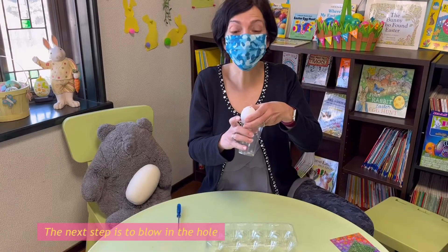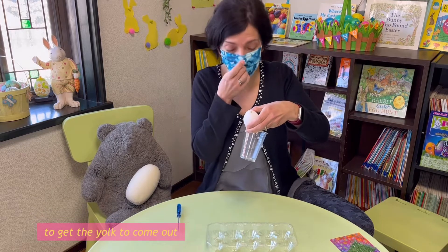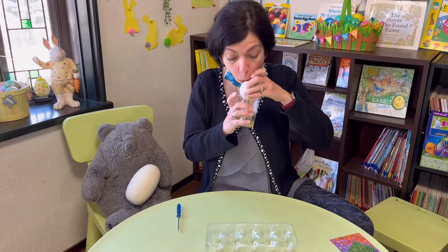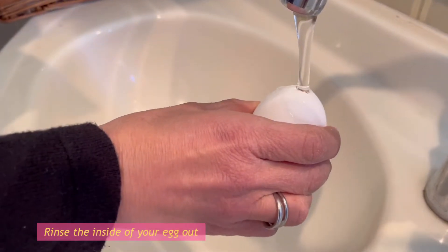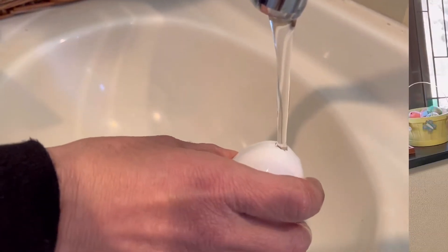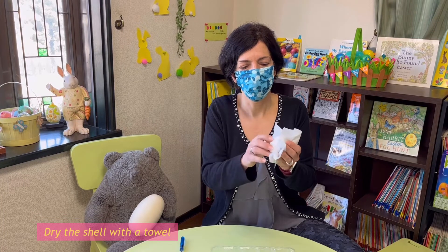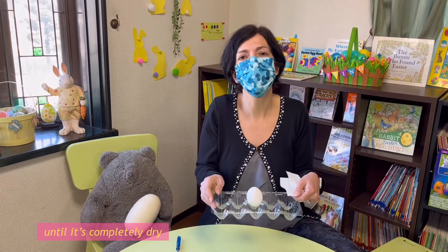The next step is to blow in the hole to get the yolk to come out. Rinse the inside of your egg out under the faucet to make it clean. Then dry the shell with a towel and keep it in the carton until it's completely dry.